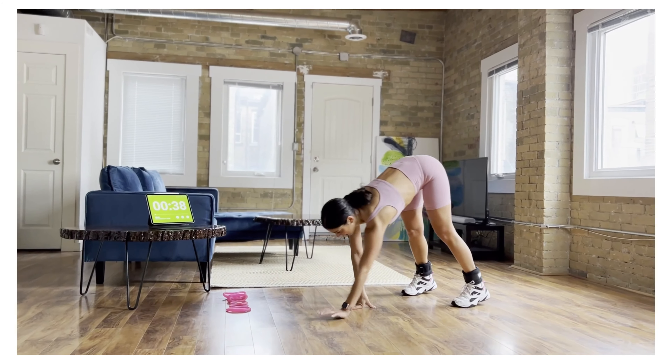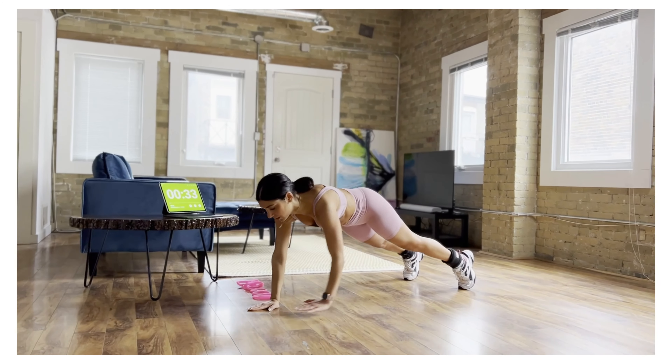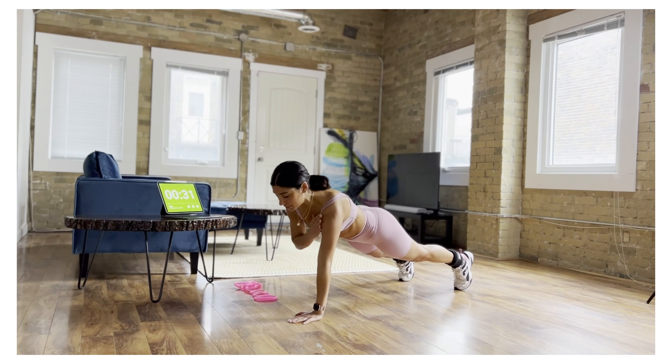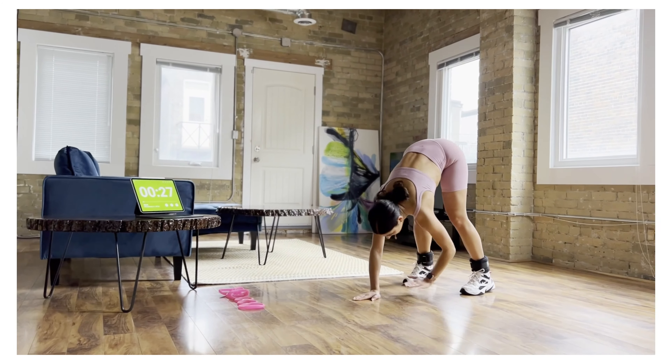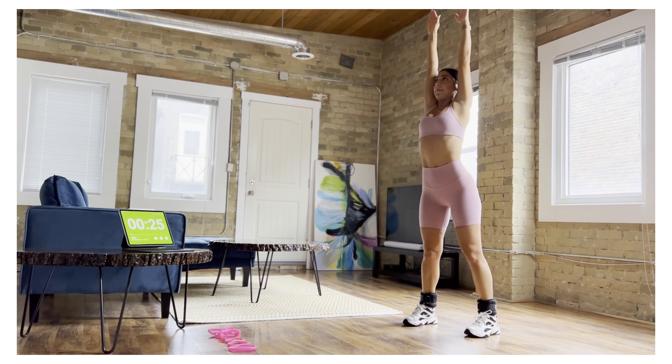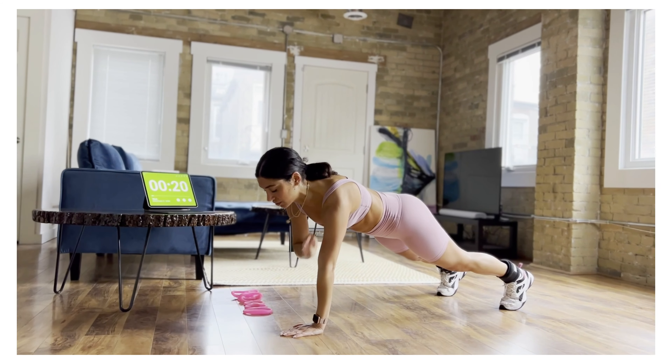And now walk it in. Let's reach up again. Bring it down, walk it up. Hold your plank first. Make sure you're not moving around your hips. Walk it back up. Reach up. You feel a nice stretch that way. You're also releasing tension in your shoulders.